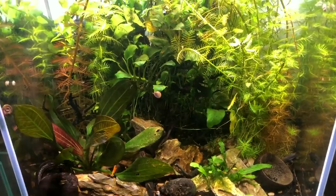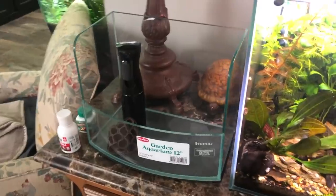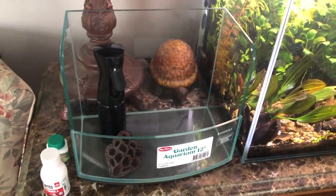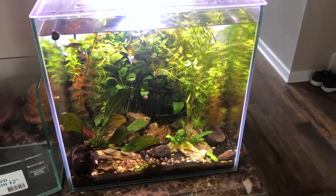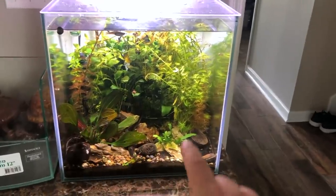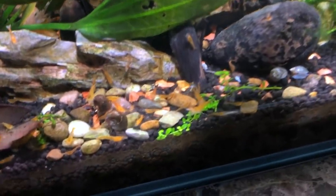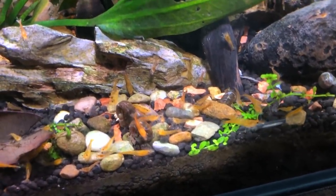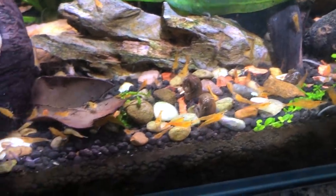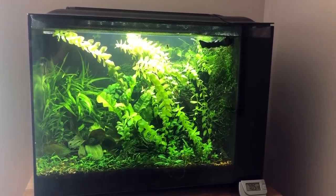You might have noticed something over here next to the Flora — that's for another project coming up in the next couple of weeks. The big news: the stem plant thing worked out great and I've got so many baby shrimp. I threw some food in which is why they're all right here at the front.